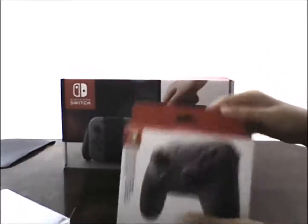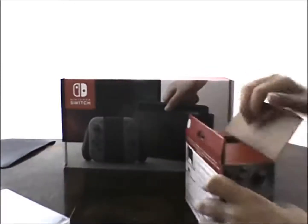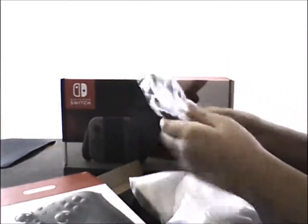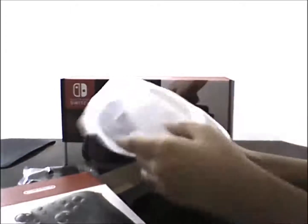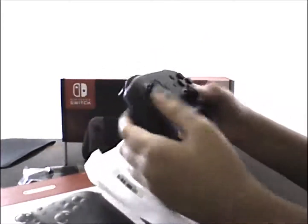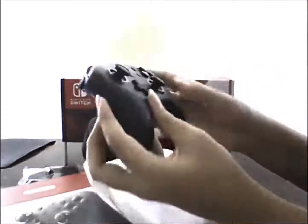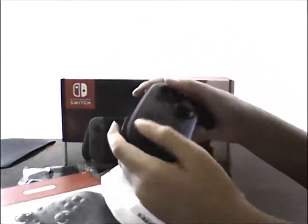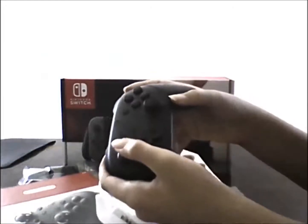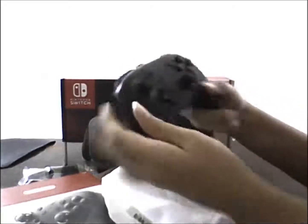And then we have the Switch Pro Controller, which is basically an ideal way of playing the Switch. Let's see what's inside. First of all, we have the cord to charge it. And then the main thing inside is the actual Pro Controller. I'll just take off this little piece of plastic. Look at this thing — it's so big, and the buttons are so big as well. It feels so good in the hands. And they're clicking, like the Wii U Pro Controller as well. Looks really good.